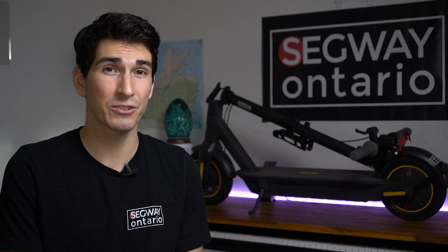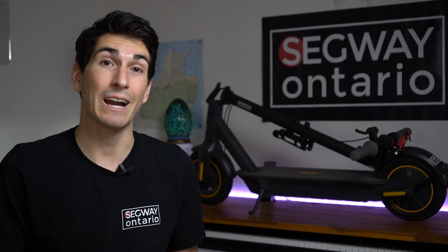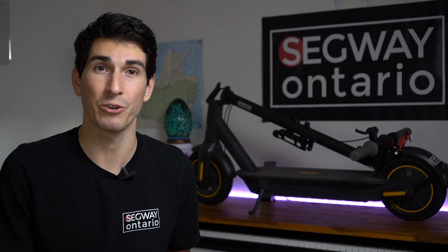I myself have had two bikes stolen, one of which was stolen straight out of my parking garage, and I had a seat stolen from a third bike which made for a very long and awkward ride home. Now although the most effective method of locking your scooter is in fact bringing it inside with you and not leaving it outside at all, sometimes that isn't always practical.